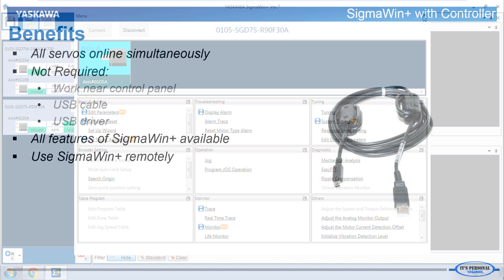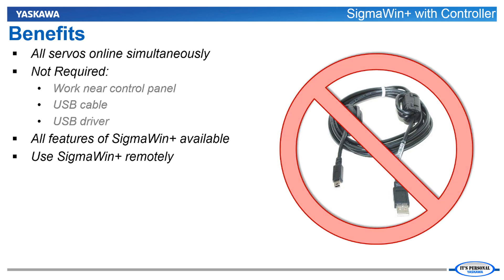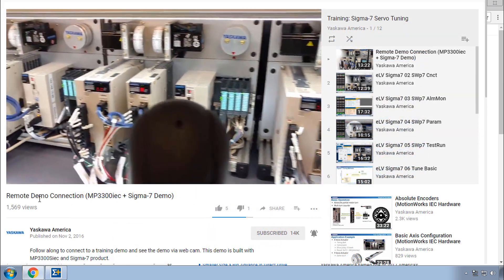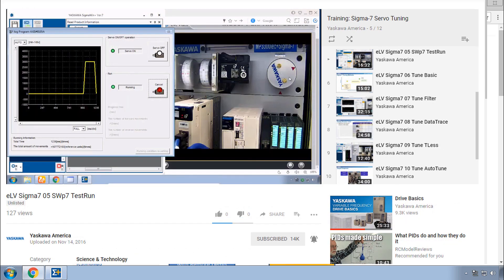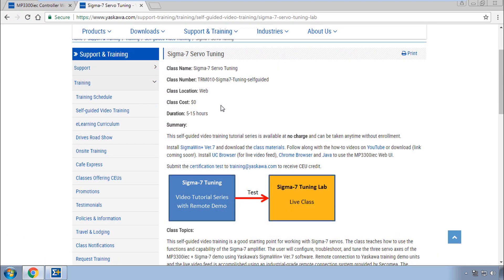You don't need to physically locate the servo pack in the control panel. You don't need to install any USB driver. You don't need to connect a USB cable. All of the features of Sigma Win Plus are available wherever you happen to be, as long as you can connect to the controller, even off-site from a remote location. In fact, we use this feature at Yaskawa Training to offer remote access to this very demo unit and free self-guided video training on Sigma Win Plus. I invite you to go to yaskawa.com and try this out.